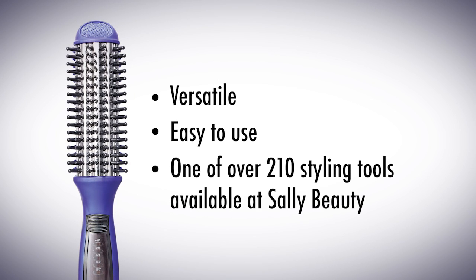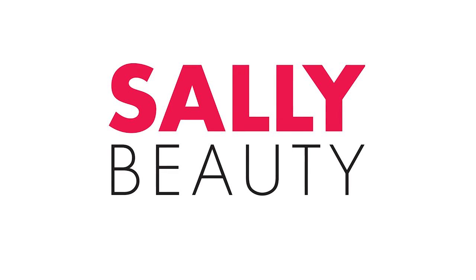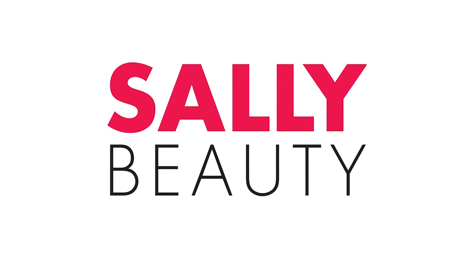This groundbreaking styling tool has lots of versatility, is easy to use, and is just one of over 210 styling tools at Sally — the biggest and best assortment of styling tools anywhere.